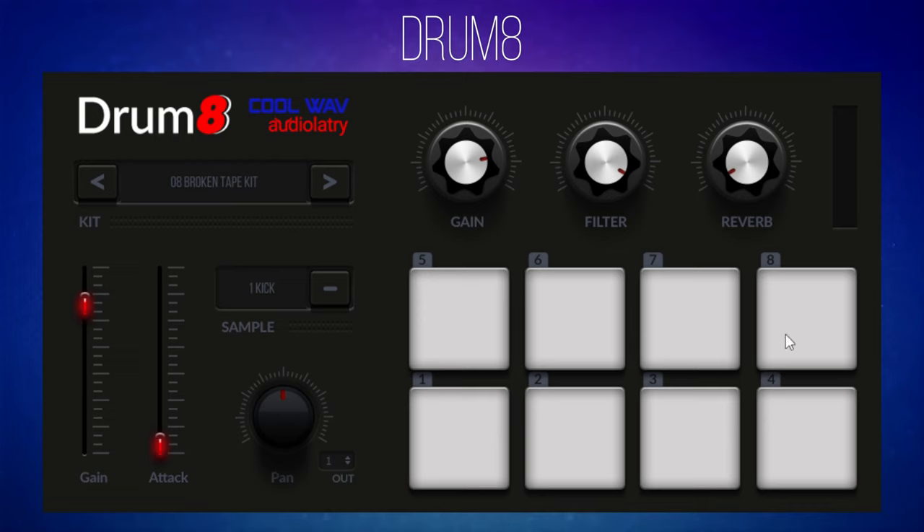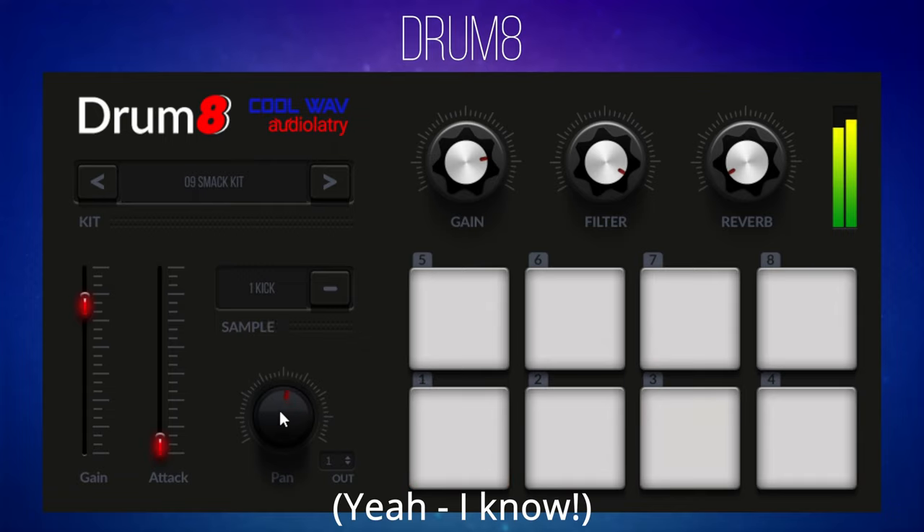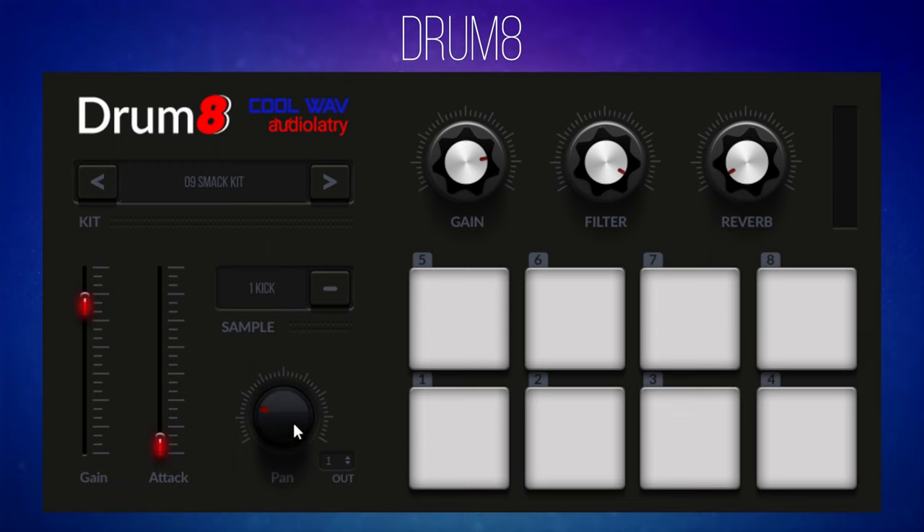You've got eight different drum sounds to choose from, and you can make individual changes to each one. For example, I'll select the snare and pan it from left to right — let's switch to the Smack Kit while we do that. As well as pan, you can adjust attack. Pushing the attack up makes the kick drum really soft and squishy; pulling it down low gives it much more of a kick. You've also got a gain control for each individual instrument.